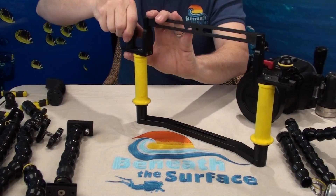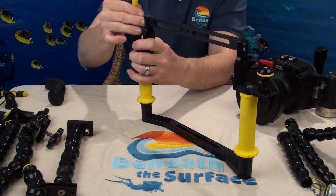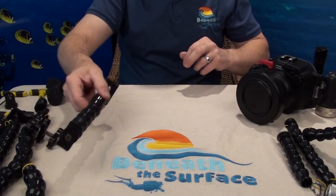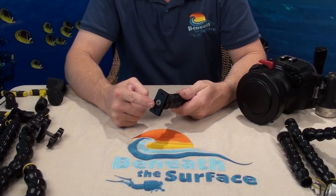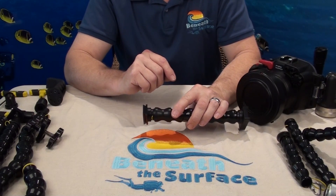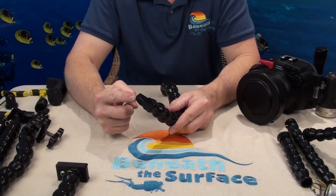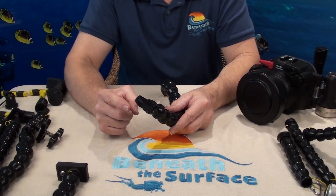Now that I've shown you what your base ends look like, let me show you some of the other features of our flex arms. On the other end of our flex arm is where the lights mount. This particular one will work for the UK Light Cannon, Aqua Sun, and any of the others that have a dovetail side and removable handle on the light. This is our standard YS mount. This will work with just about anybody's YS style mounting — C&C, Olympus, Tova, and many others.